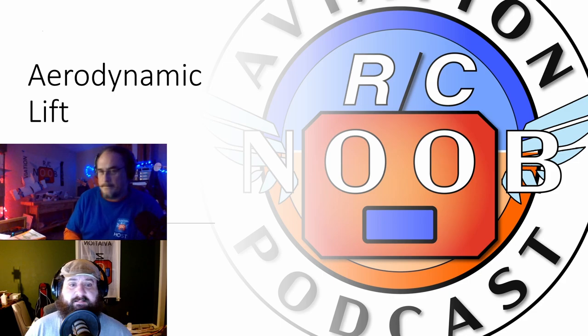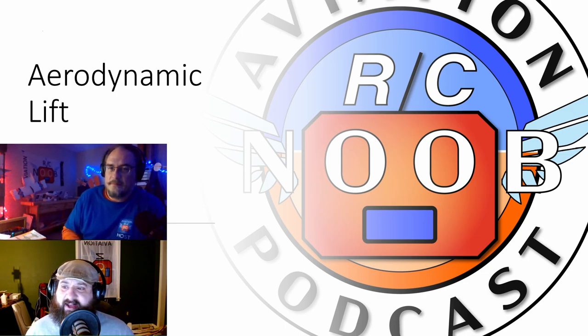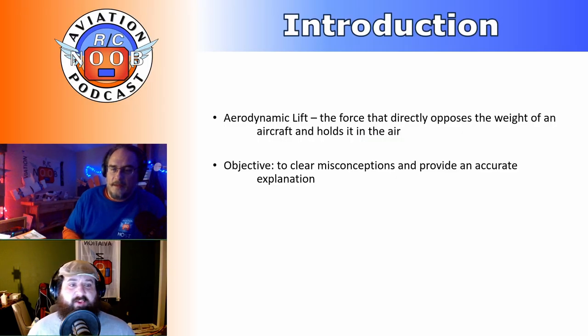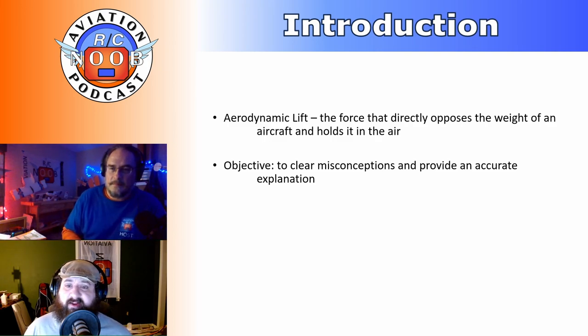Let's get into the main topic today: aerodynamic lift. People go to PhD-level college to fully understand this, and even then there's more room — that's why they're doing PhD topics. We are by no means aerodynamicists. One of us took a semester, so we were almost one for a minute. A couple of quick definitions: aerodynamic lift is the force that directly opposes the weight of an aircraft and holds it in the air. What we're looking to do is clear some misconceptions and provide as accurate an explanation of lift as we can.